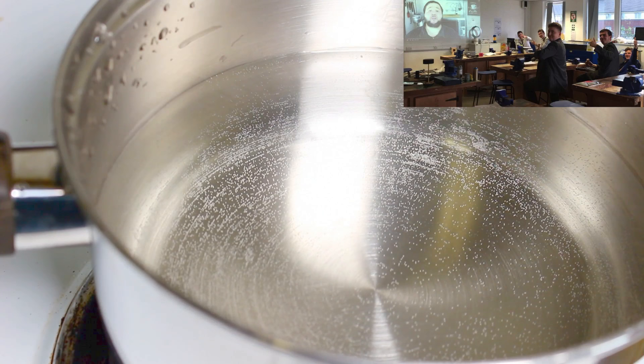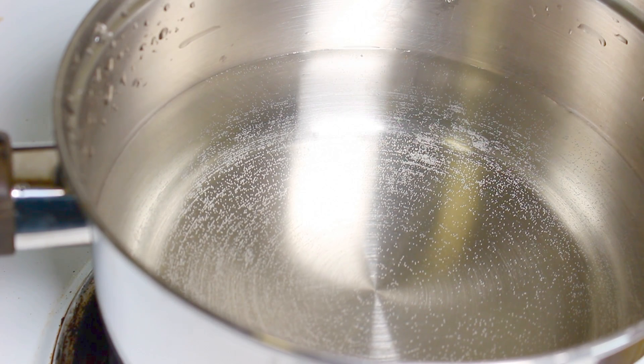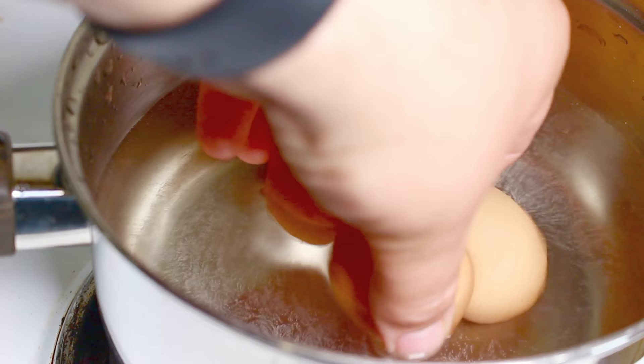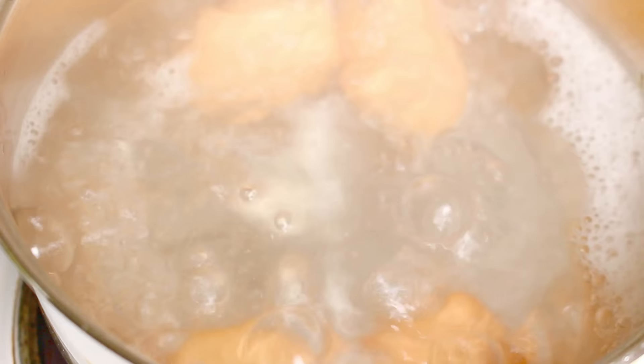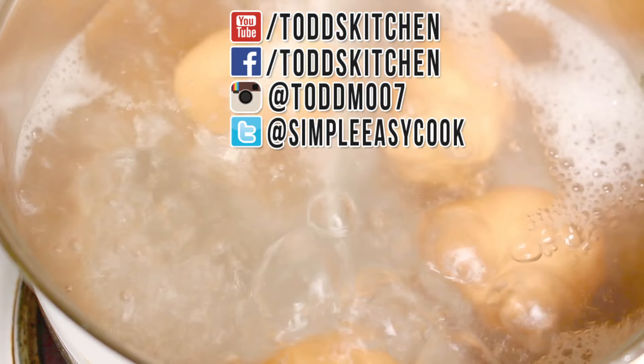First of all we're going to boil some eggs. Keep in mind there are a number of factors: how many eggs you want, how much meat you're going to use, and also how thick you want to place the meat around the eggs. For this particular recipe I'm going to place in 4 eggs. I'm going to place them into cold water and slowly bring it up to a boil, and we're going to boil them for about 10 minutes. So our eggs have been boiling for 10 minutes — I'm going to take them off the heat, take them out of the hot water carefully, and let them cool down for about half an hour.